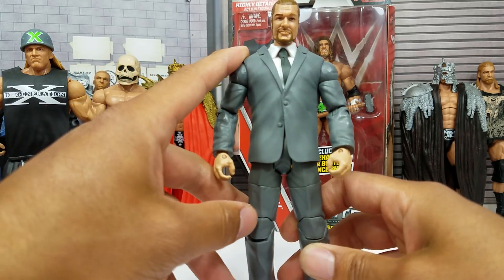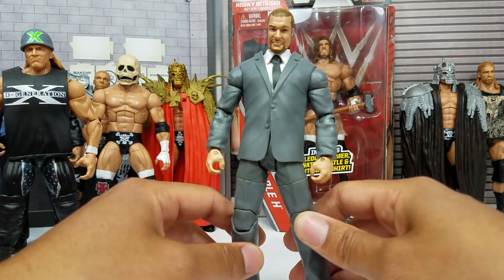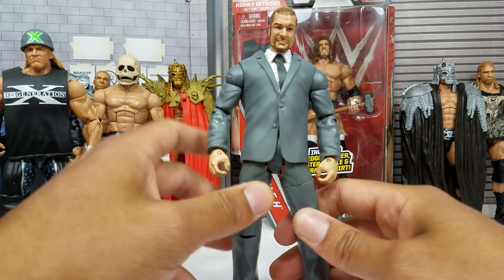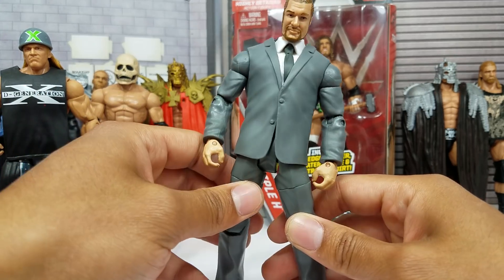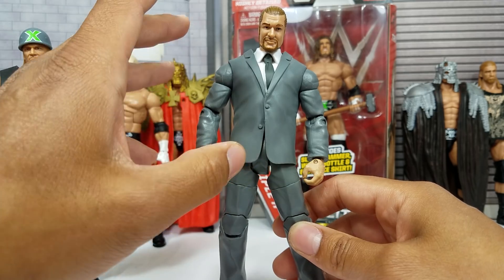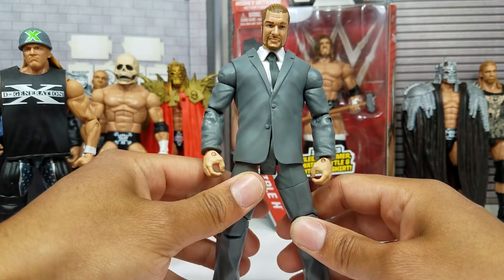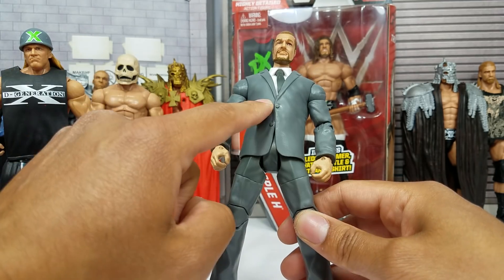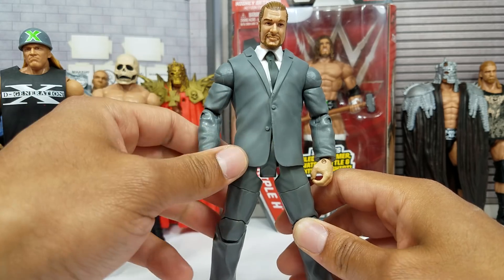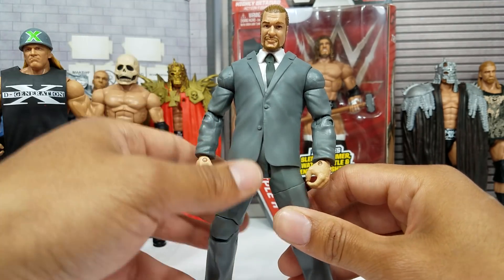This is another Toys R Us exclusive — this is the COO Triple H. This is when the man started kind of stepping away from the ring. He was still very much active, but he had stepped away to fill in the shoes for Vinny. And here's the thing — Vince McMahon is still very active backstage. I've seen a lot of people use this suited body right here to make a custom Vince McMahon, and it does work well.